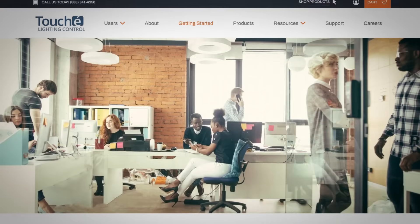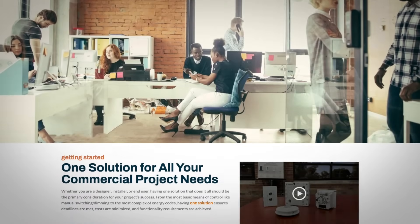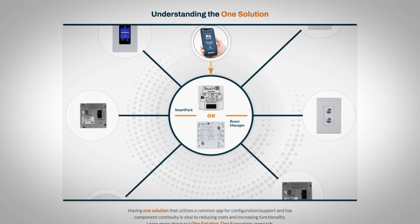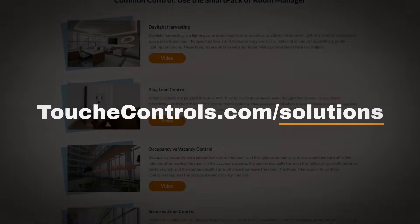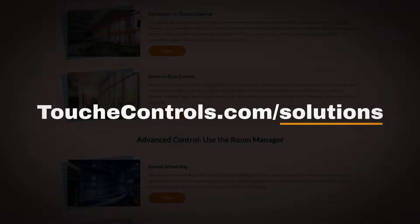To learn more about our Room Manager and SmartPak devices, and how they fit into Touche's one-solution approach, please visit touchecontrols.com/solutions to see the results first hand.